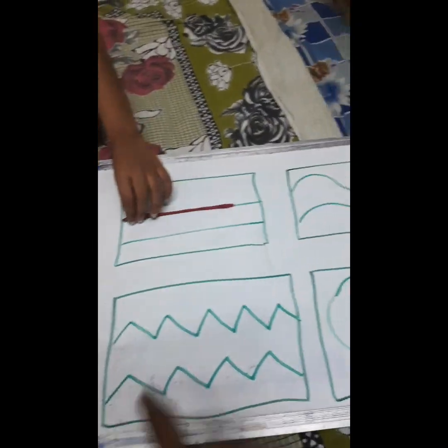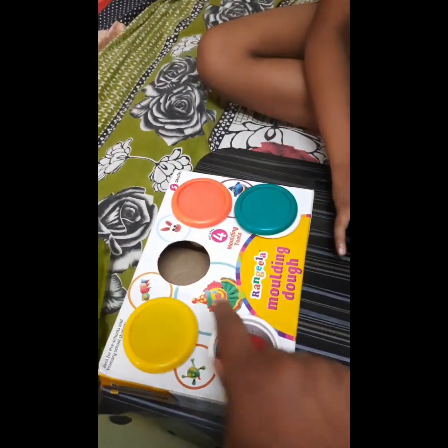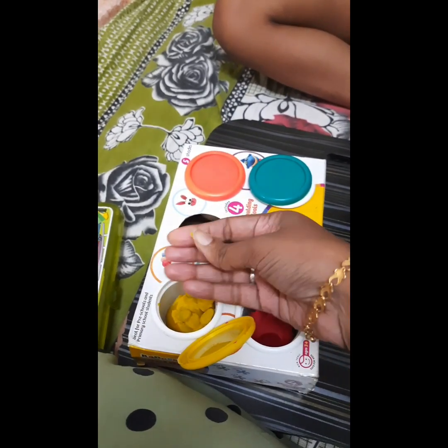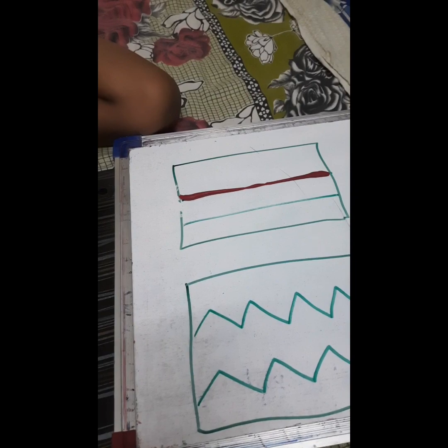You can make the child practice each and every pattern of pre-writing here using the clay. It is important that the child tries himself — let the child open the box and take the clay. Even if it is hard, no problem; this will give him finger strengthening. He should take the clay with his fingers, keep it on the floor, and roll it, then keep it on the line like this.